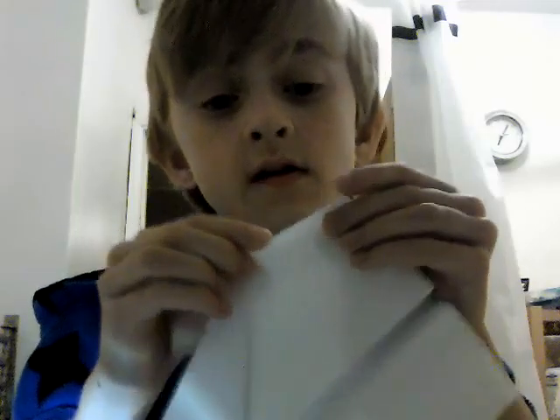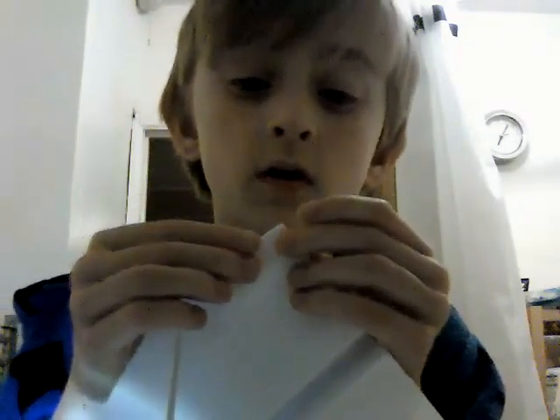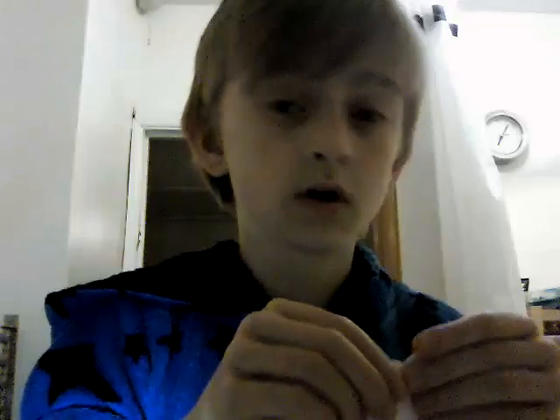Oh yeah, I missed out a step — I'm an idiot. Well, you don't have to do this step, it's like a little extra step, but if you want it to go more straight, you can unfold the wings a little bit so there's like a little end flap sort of thing. I'll show you what I mean. Kind of like that — it'll make it go straighter. Okay, let's try again.